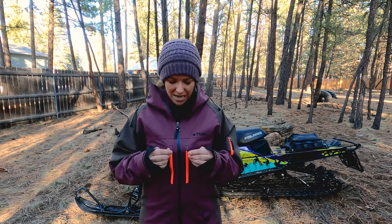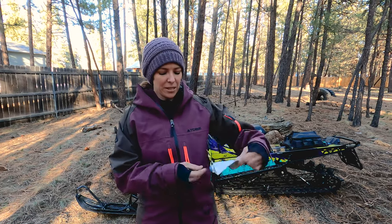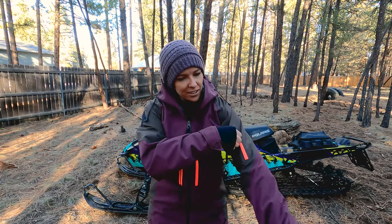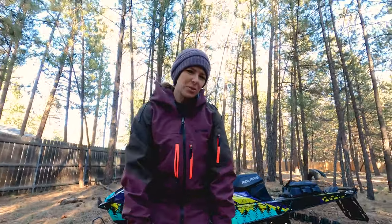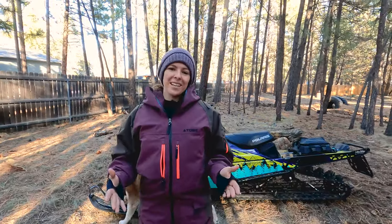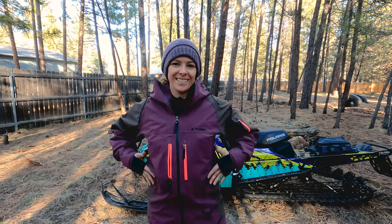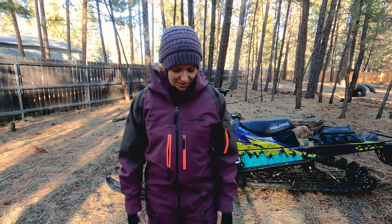This suit has a ton of pockets with waterproof zippers — two chest pockets, one of which comes with an attached goggle wipe, a pocket on the sleeve, and two down on the thighs. I'm not really sure what you'd store in the thigh pockets while riding, but it's still nice to have all that storage. The only thing I wish they had changed is having pockets like a normal jacket — I love having hand pockets — but it is such a minor complaint. Everything about this suit is perfect besides that.